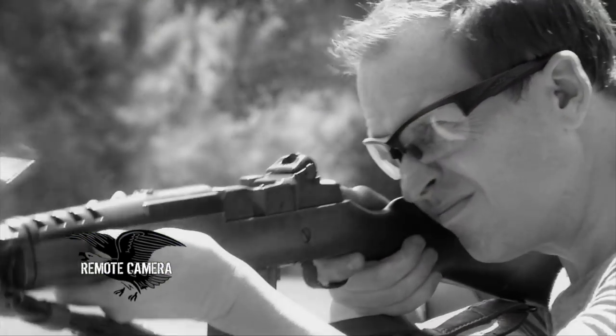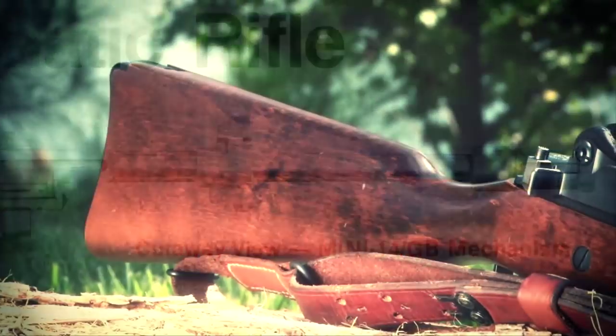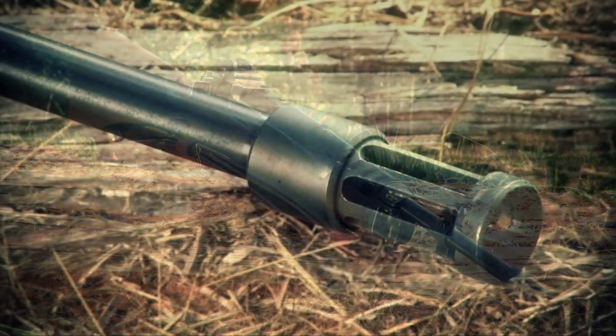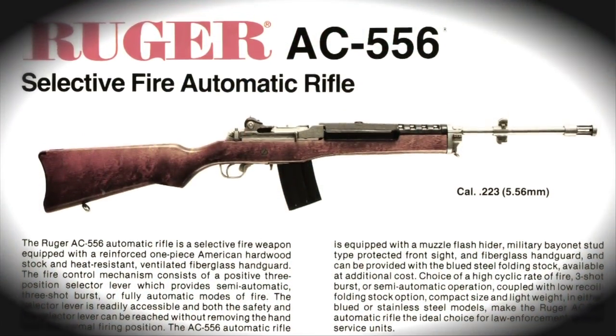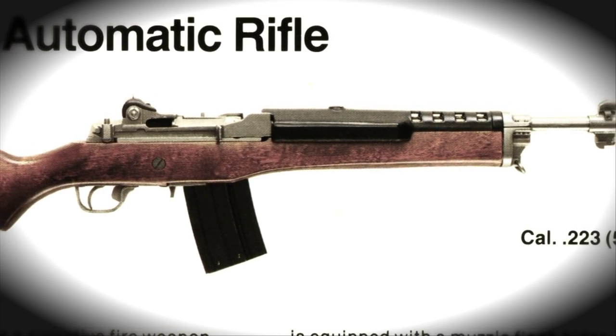When Ruger developed the AC 556 series, they based it on what they called the Mini-14 GB — the government barrel product line. They developed a full wooden stock version with an 18-inch barrel and a flash suppressor, and about halfway down the length of that 18-inch barrel there is a mounting lug. In the select-fire version as the standard AC 556, you had a pretty capable full-auto gun.